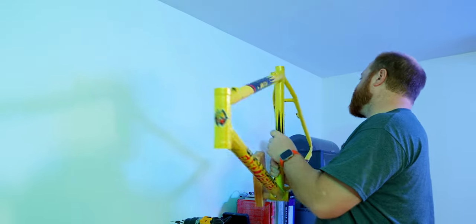Alright, I've got a pencil, a level, some anchors, a drill, a screwdriver, and the bike frame — we are ready to hang this up.